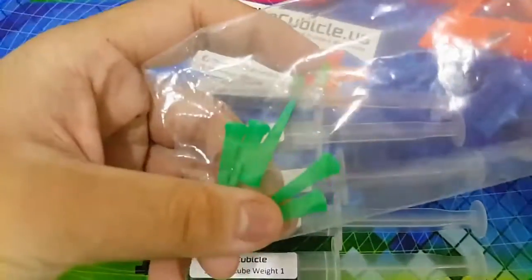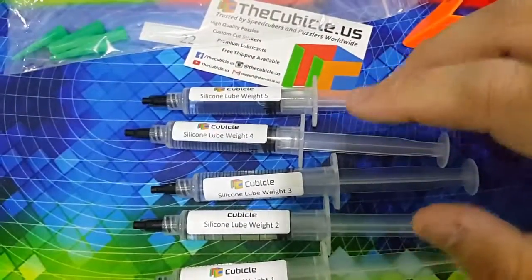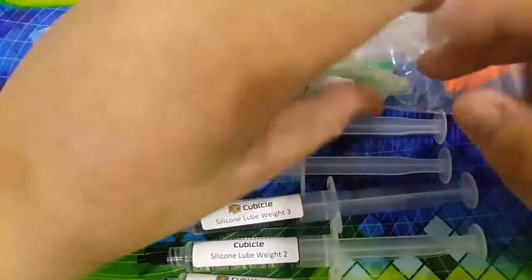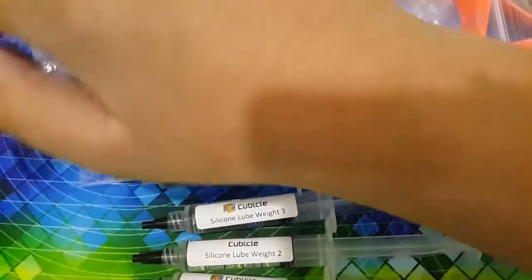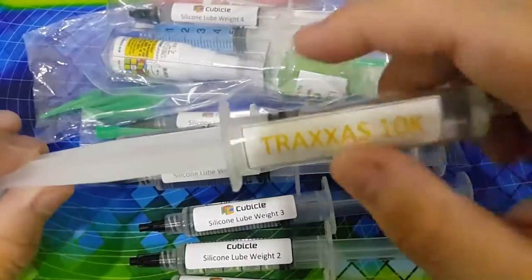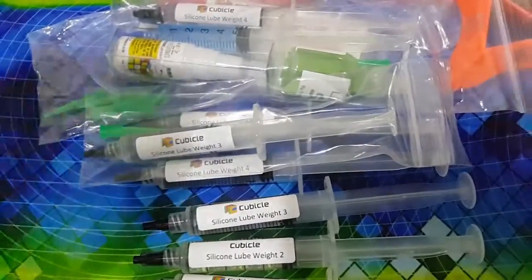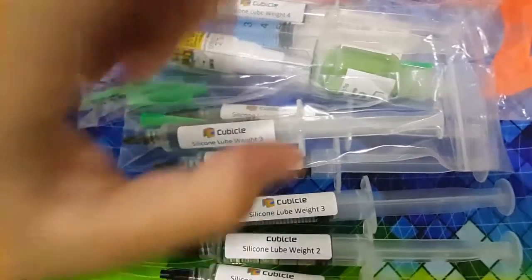And here are all of the 5 dispensing tips. So yeah, that is basically my unboxing of all the cubicle loops and stickers. I did fill my cylinders with Traxxas — you can see here, I made it myself: Traxxas 10K, and this is 10cc, I made it myself. So yeah, that is basically the video guys — be sure to like and subscribe, and thank you guys.